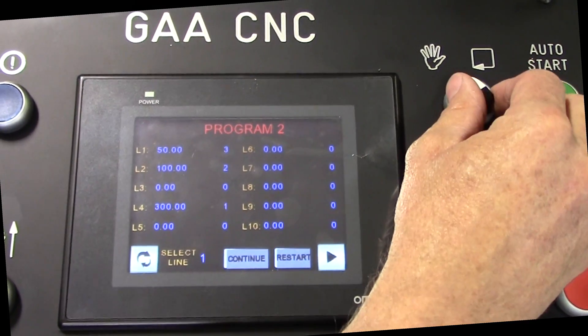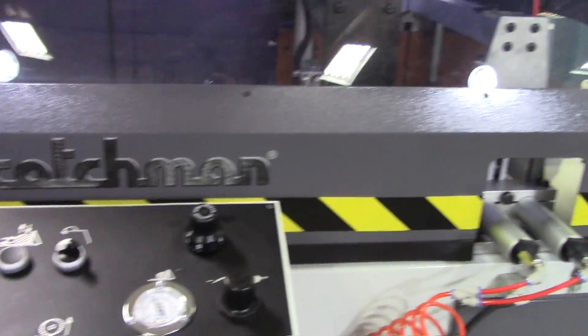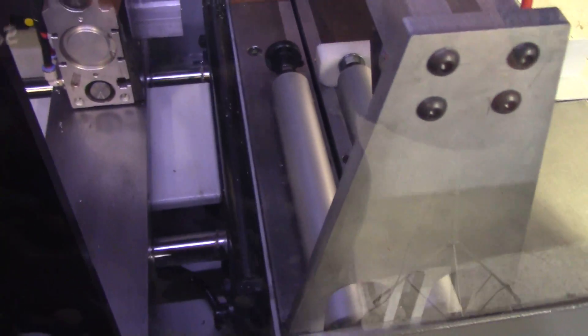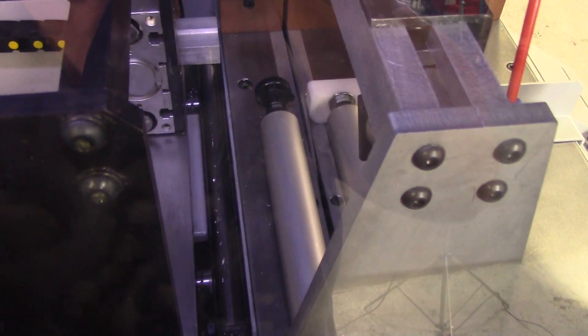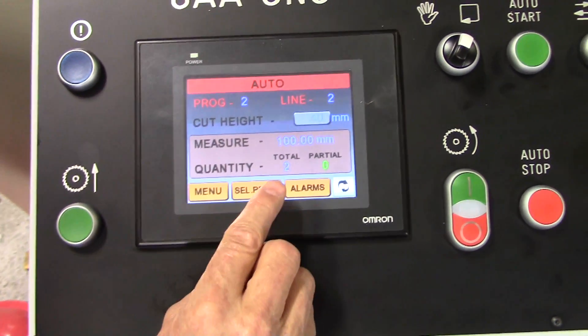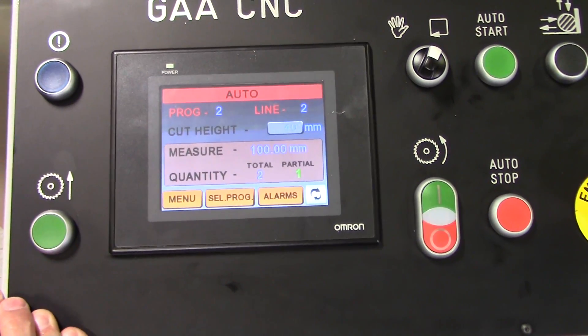I'll start my saw motor and go to auto. I'm going to make a trim cut, come back and index our part length, cycle in, and cut our quantity of three. It's counting the numbers that we have done complete out of the desired amount. Now it's switched over to our 100 millimeter — we want two parts there, so it'll count up to two and then shut off.